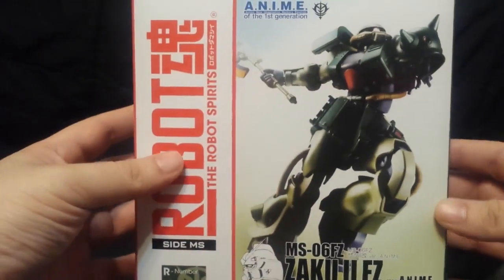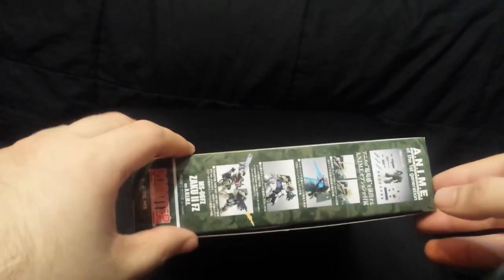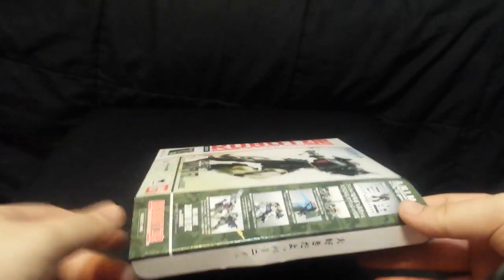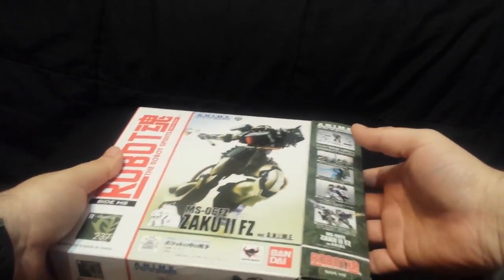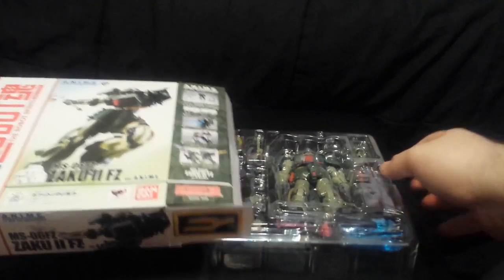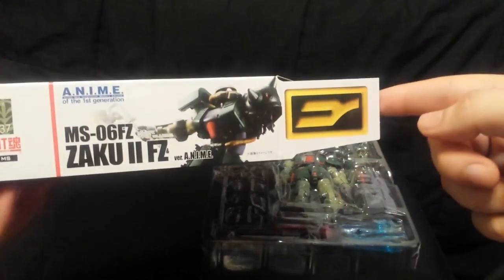Let's open this bad boy up. I'm going to do it from this side. Oh, umbrella, be gentle — don't bend the cardboard. I did bend it. So let's take out — be gentle, it's its first time. I've never opened this before. Oh look at that — it's the crest from the anime. That's cool, they added that onto the box art.